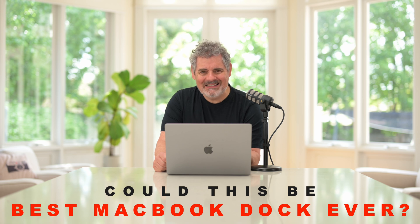G'day everybody, how are you going today? It is so good to see you. I do hope that you are super well. I've got something that I'm really excited to show you today. It's not about photography specifically, it's about productivity. It's about speed, it's about accessibility, it's about having more power at your fingertips — and this is it right here.